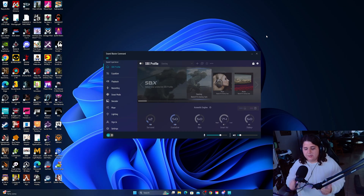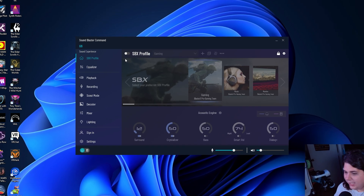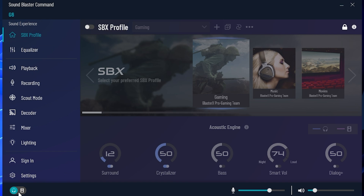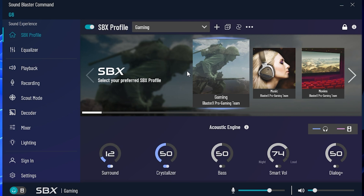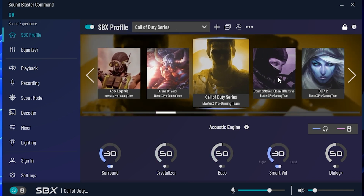We've got everything installed now and ready to go. We've got my GoXLR being pumped into the Sound Blaster card on a separate computer than the one it's being powered on — it's a confusing setup but it is working. In the menu, we have the ability to switch between headphone and speakers with one button press, and SBX profiles — different EQs based on the type of game or experience you're going for.